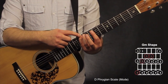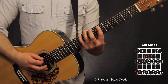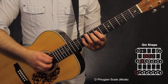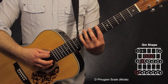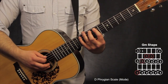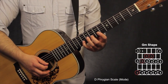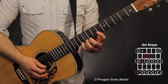The G shape starts on the 10th fret, 6th string — put the pinky there. On the 5th string: 6th, 8th, 10th fret. On the 4th string: 7th, 8th, 10th. On the 3rd string: 7th, 8th, 10th. On the 2nd string: 8th, 10th. On the 1st string: 6th, 8th, 10th.